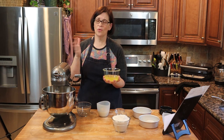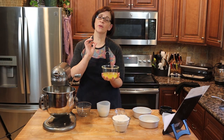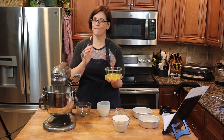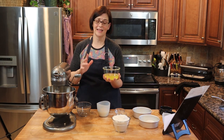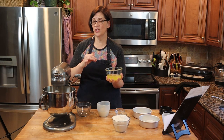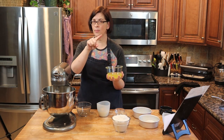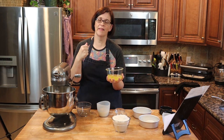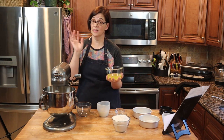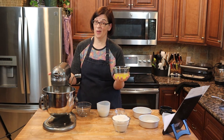I actually weighed the egg whites because I need 200 grams, which is about four large eggs or five to six medium eggs, so it's more ideal to weigh them out. This recipe will be in the info — you can print it there and it will have both the cup measurement and the weighted measurement. On medium we're going to mix the egg whites in for only one minute.